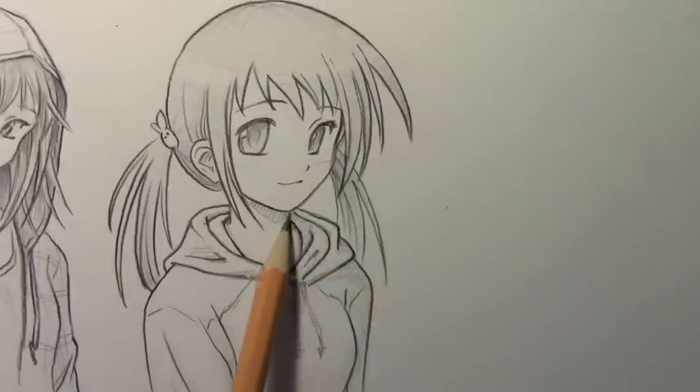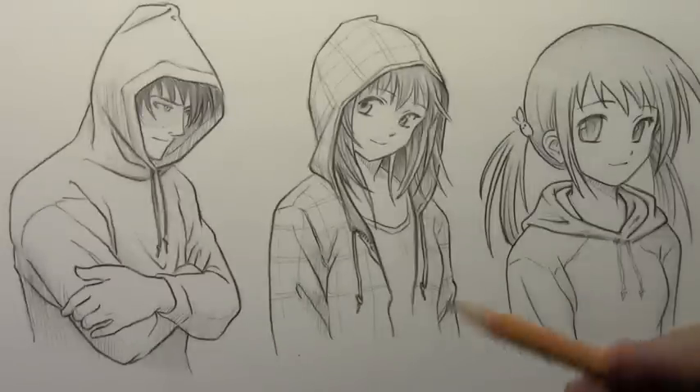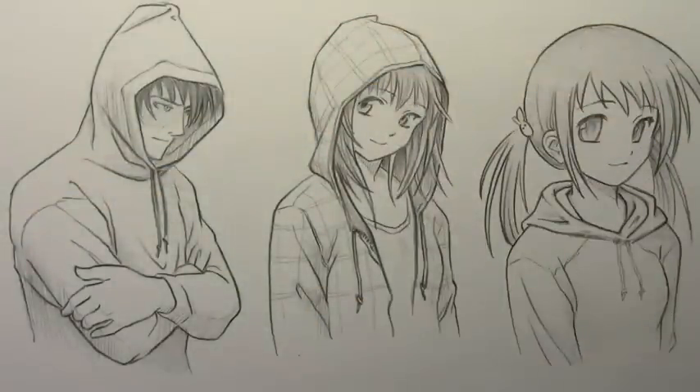Okay, well that takes care of that last one. I hope you found that useful. Let me go ahead and pull back one last time so you can see all three at once and we'll have a few final words. Alright, well there you have it — three different ways of drawing hoods, hoodies, hooded people.